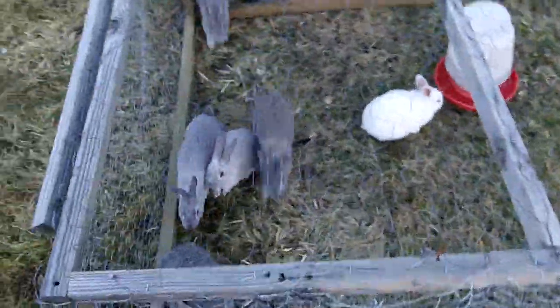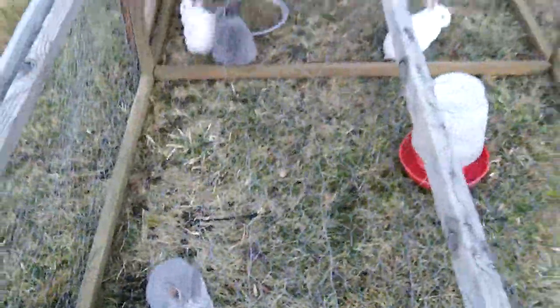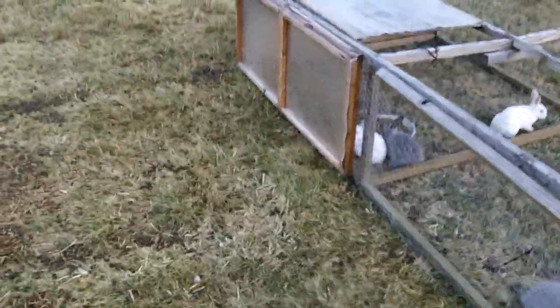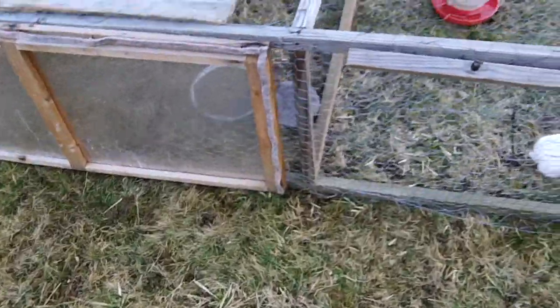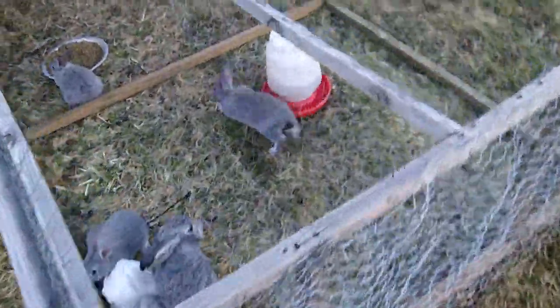And this is where Daisy and her litter are. There she is. It's nothing too fancy — boarded in on three sides so raccoons and other critters won't be able to paw them. There's a place they can go to get out of the wind and get away from critters. But these things move on a daily basis, so they get some fresh grass and a little bit of chew.